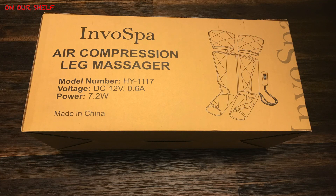What's up everybody? Today I have a pretty cool device. This is the EnvoSpot Air Compression Leg Massager.